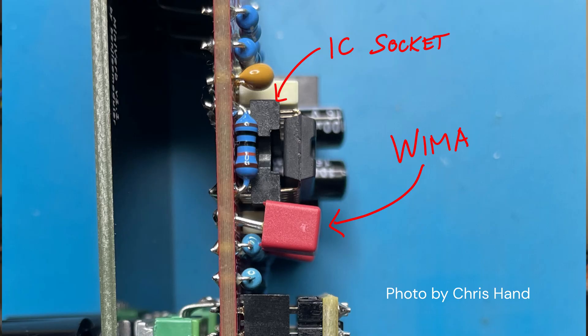There were of course some issues. First of all, I seem to have uploaded the wrong files for the panels by mistake — the one on GitHub didn't have a hole for the LED. That was easily fixed by a drill, but I already uploaded the correct files. I didn't use IC sockets for my build, so I didn't notice this, but my buddy Chris pointed out that using those made the layout a bit cramped, especially when using the WIMA caps. It's still doable, but this is something I'll have to consider in my next designs.